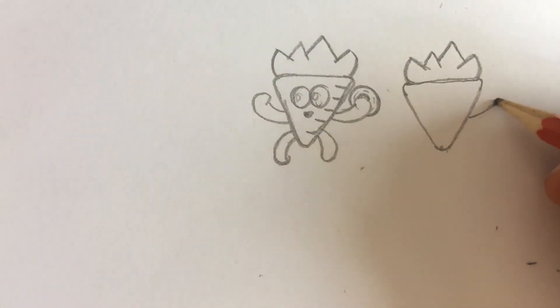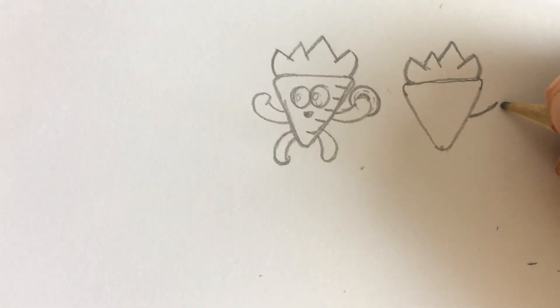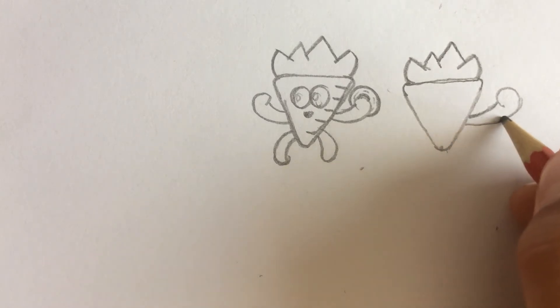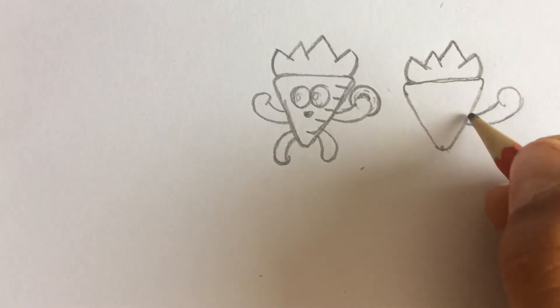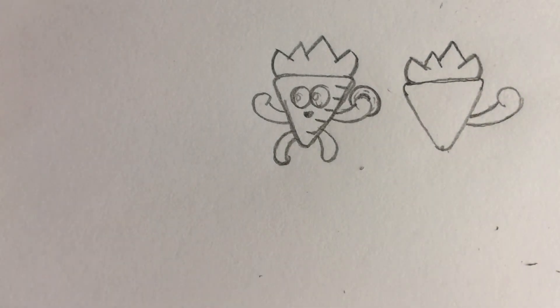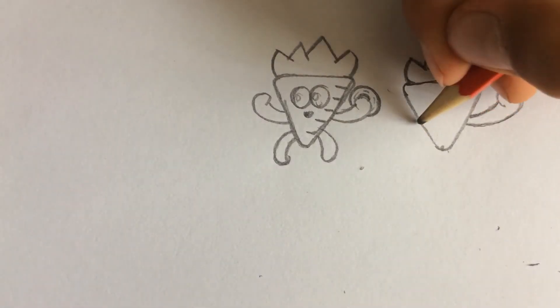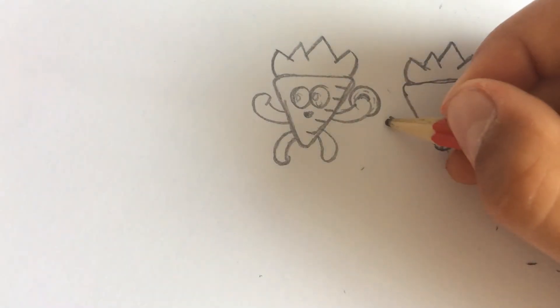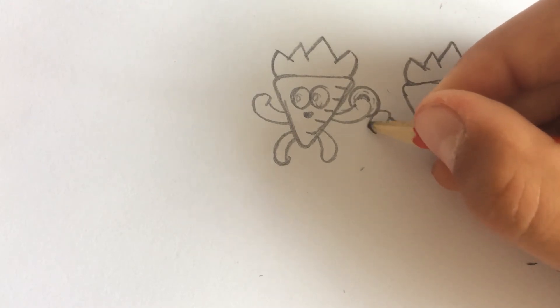Now we're gonna draw his hands. His hands come from here, so we're just gonna draw a curved line like this. We're gonna come from inside, just curve all the way round till here. Now we're gonna finish that off by making his arm a little shorter like that, just coming in close. Now we're gonna do the same on the other side, just gonna curve in like that.